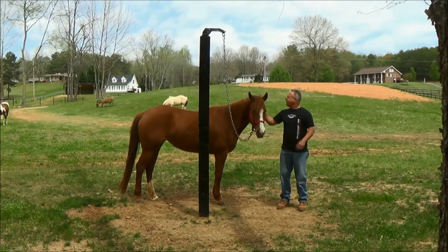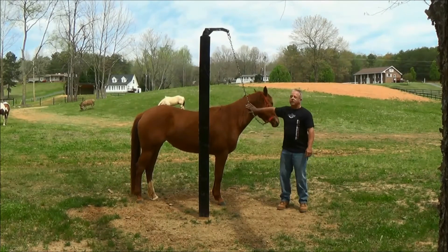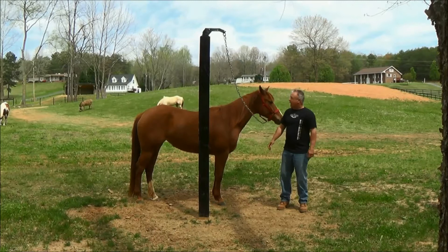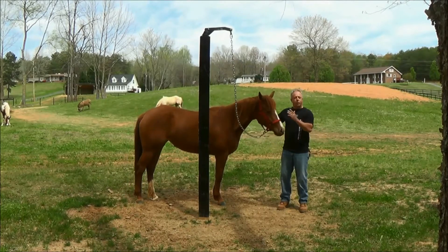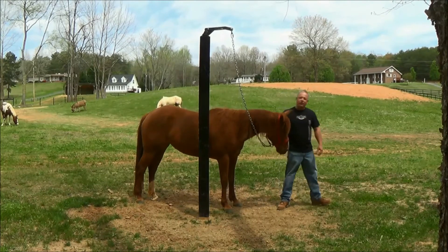Hey there, I'm Mickey, this is my six-year-old Indy, and I'm here today to show you just how easy it is to install a cranky horse swivel, and also make you aware of all the benefits that come with it. So are you ready? Let's get started.